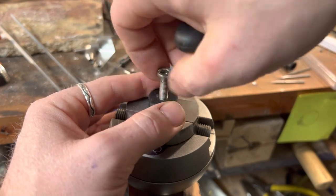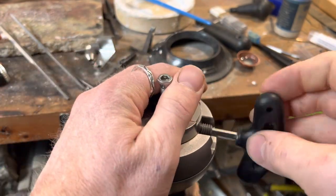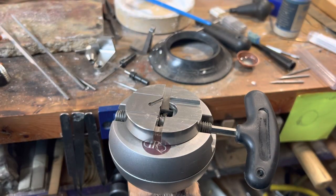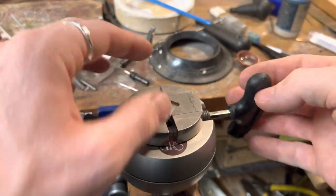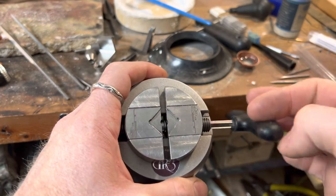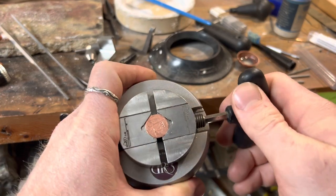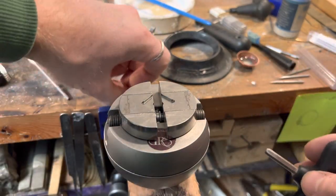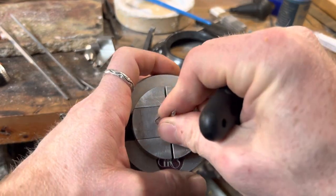I'll show you that one. So this one, as you can see, it's just a slot for pinching. Say you've got a penny — you can pinch a penny in there if you want to engrave it, or if you have burrs that you want to sharpen or mess around with. It has a little slot in here to hold your burrs. Holds really tight.